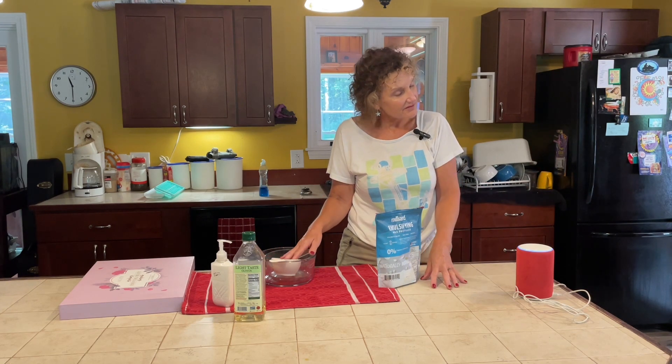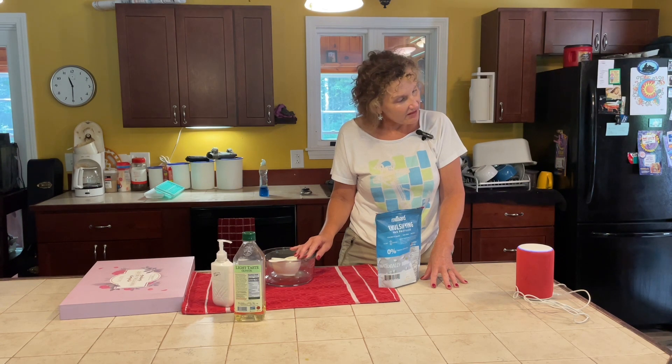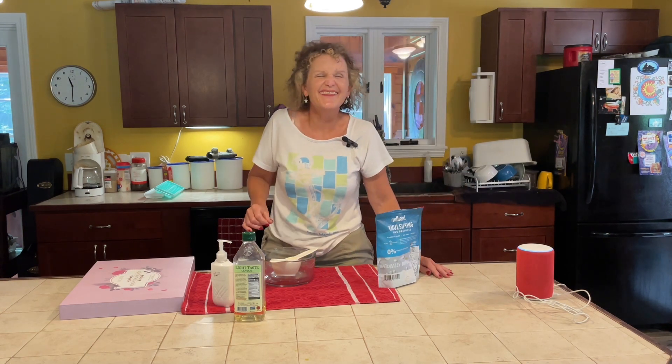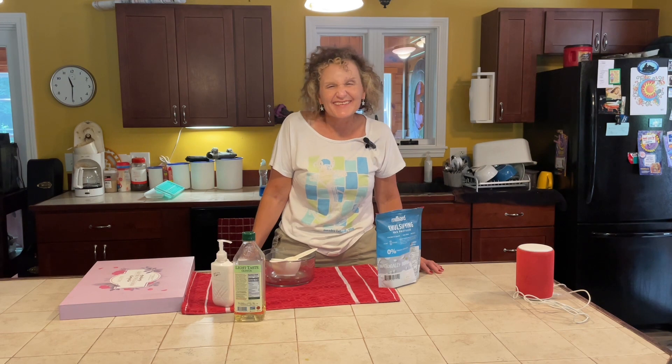Alexa, open WikiHow. [Alexa responds: 'Okay, here's WikiHow. Hi, ask me how to do anything.'] How do I make moisturizing hand lotion? [Alexa responds: 'How to make hand lotion, seven steps. Step one: stir together one quarter cup — 60 milliliters — of olive oil and one quarter...'] Alexa, stop. So you can see how easy it is to access the recipe.